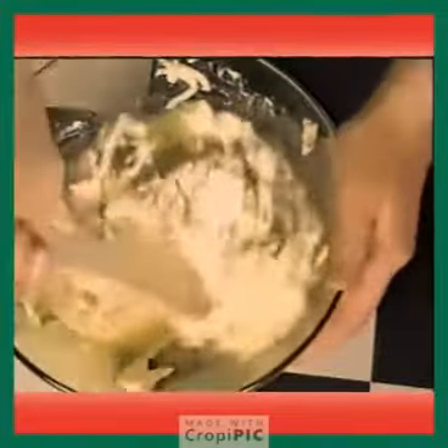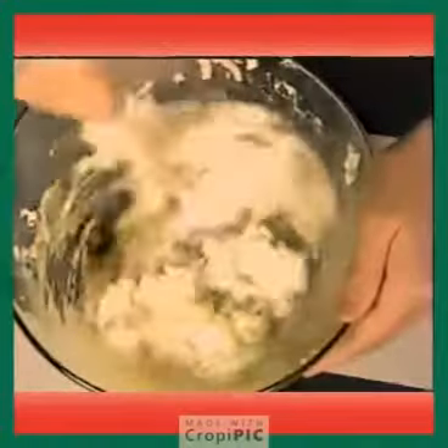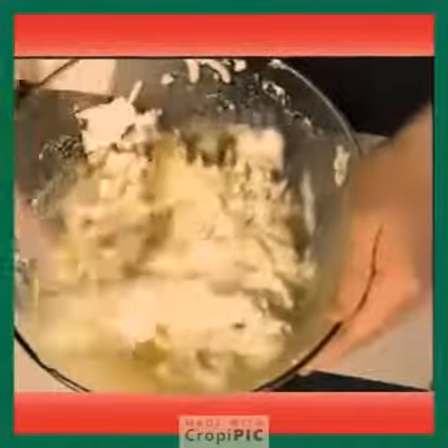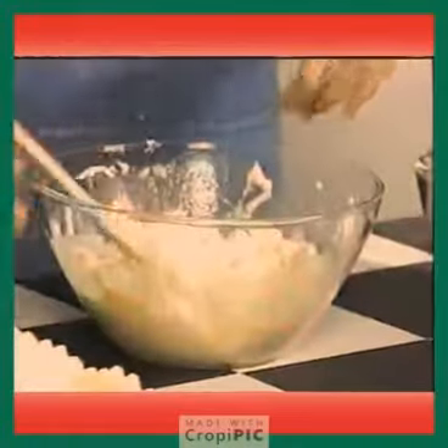It doesn't look that appetizing at first, but when it's all cooked and everything, it's gonna be really good. Don't eat it in the batter, because it's got raw egg in it, and that's really bad for you — you could get really sick.